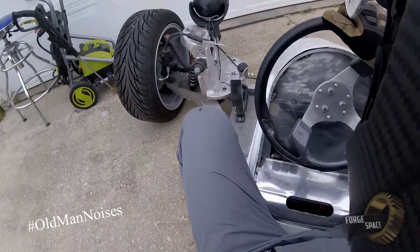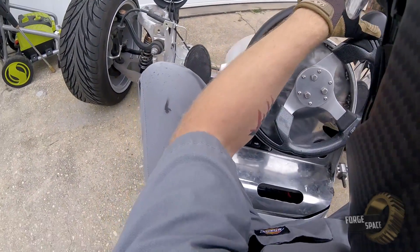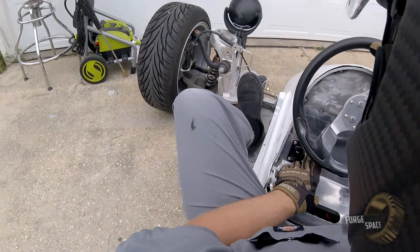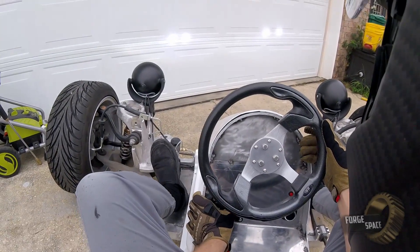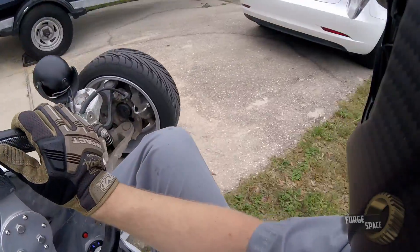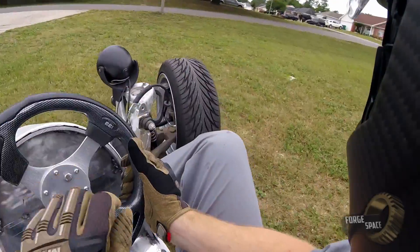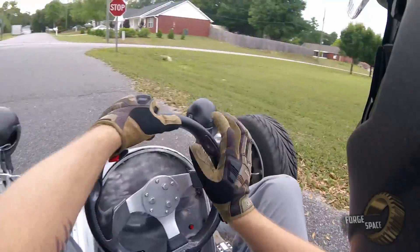Alright guys, here we go — we're going to take it for a test drive. E on, start button, power it up, reverse. Horn works, left turn signal, right turn signal, high beam, low beam, high beam, low beam. Alright, we're in reverse.